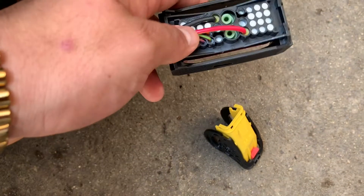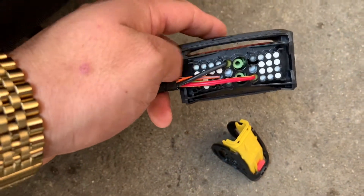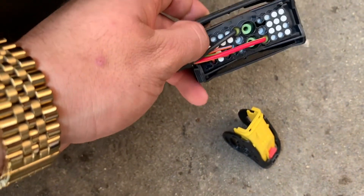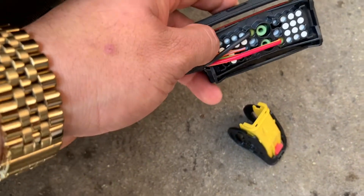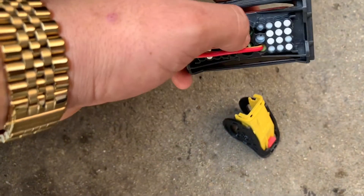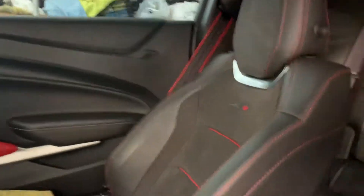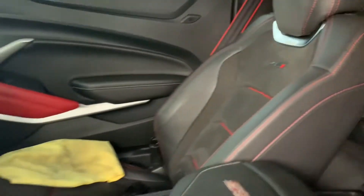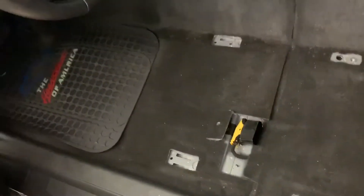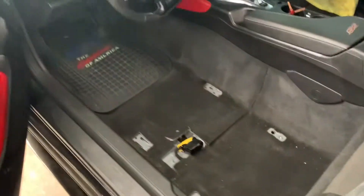From our research, this one has power which the Z01 seats have, but what this one doesn't have that the Z01 does is the power that goes right here where I'm pointing. So we're going to bridge power from this one to this one and see if we can get all the functions from the Z01 seats. The passenger side is already in and works fine because it doesn't need that extra power wire. The driver's side is what we need to make work.